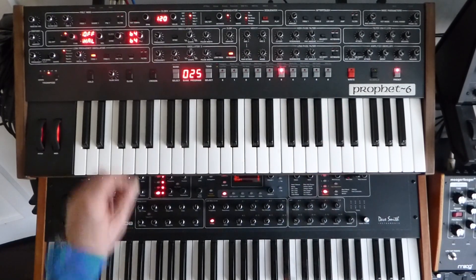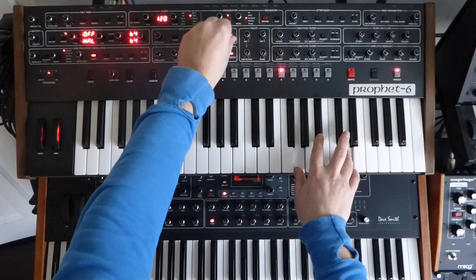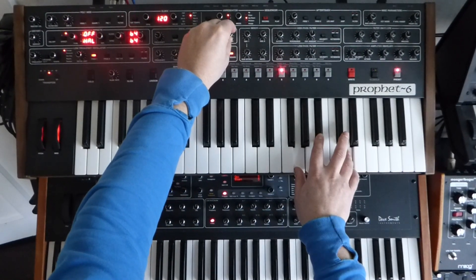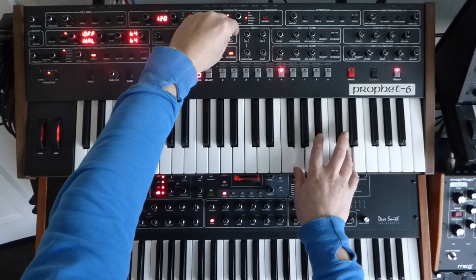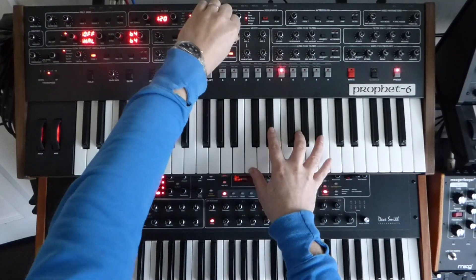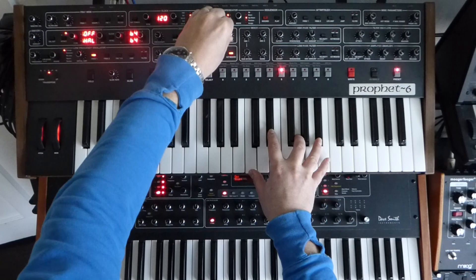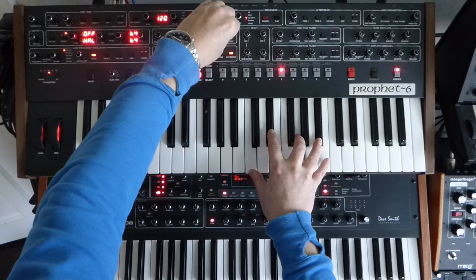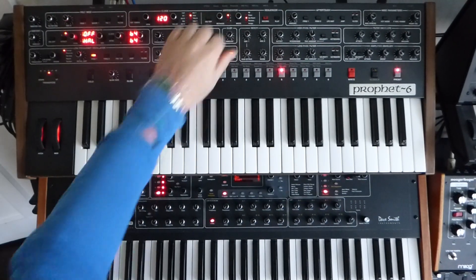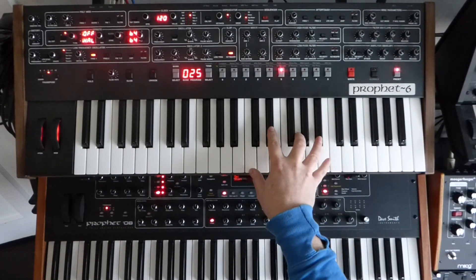Here we do have a slop that doesn't go up to 10 — it goes up to 11 on this one. Listen to this. So it goes so out of tune it sounds like something off a horror movie. Around 10 o'clock it just sounds really, really lush to my ears.